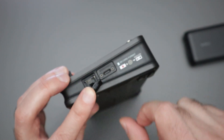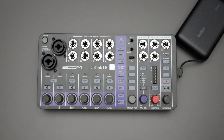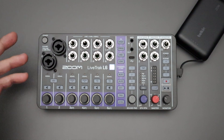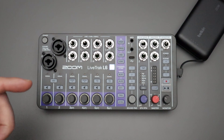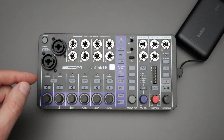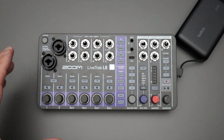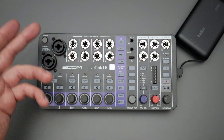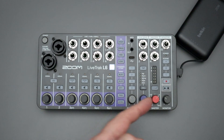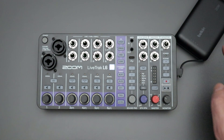Now you can put the SD card into your Live Track L6 while it's powered off — just insert that SD card and you're ready to begin the update process. If you're going to use AA batteries, make sure they're relatively fresh. If they're a bit low and the L6 detects that, it may not proceed with the update. I recommend using the wall adapter with the USB cord, or a battery bank with plenty of charge.